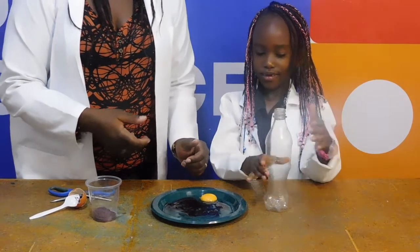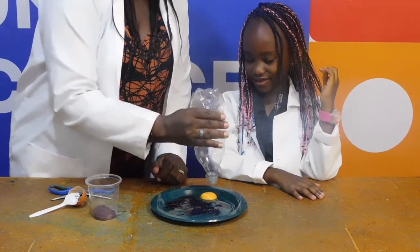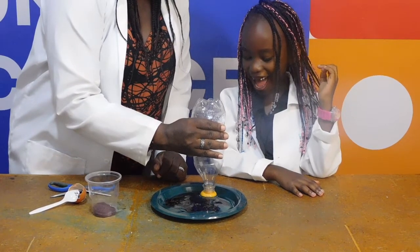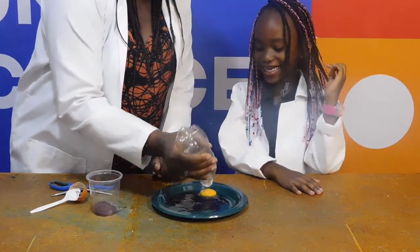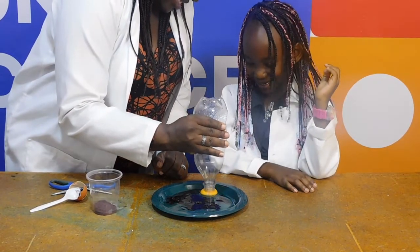Pass me the bottle, Cory. Fantastic, thank you. Then I'm going to take the bottle, squeeze it on top of the egg, then make it. What did you just do? I'll do it again. Okay. And release.